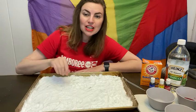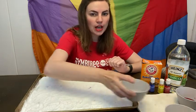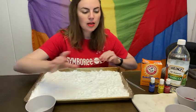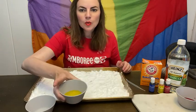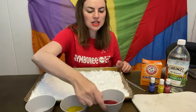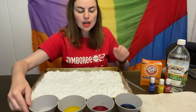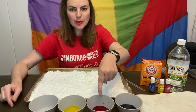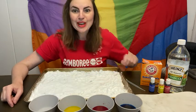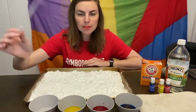The next thing you're going to want to do is take some vinegar and put it in a few different bowls with some colors. Here I've chosen to mix a few drops of food coloring and made blue, red, yellow, and then just plain vinegar. Let's see what happens when we use our dropper.